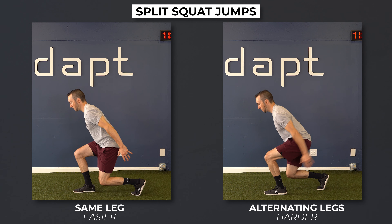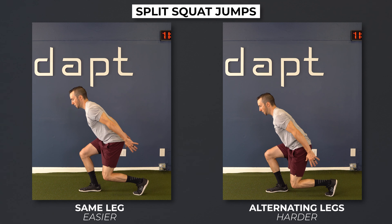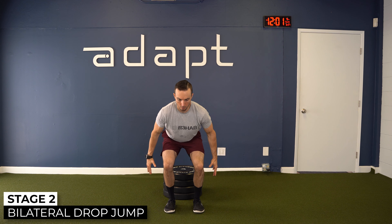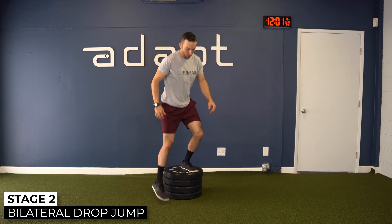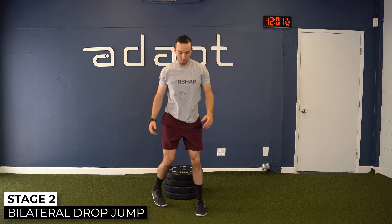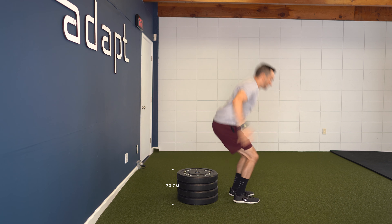You can progress the step-up jumps to either split squat jumps with the same leg or alternating. Additionally, you will want to add in a bilateral drop jump since this is a criteria for entering stage three. Start at lower heights and slowly build up to 30 centimeters or about one foot as tolerated.